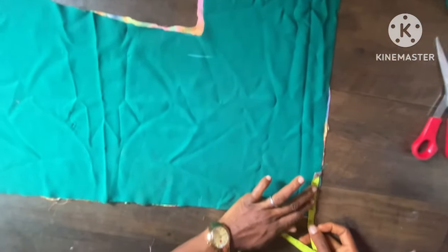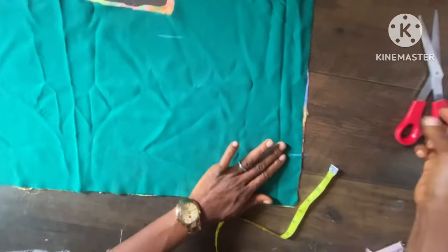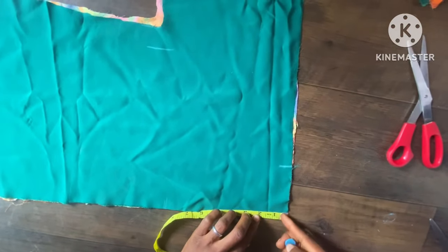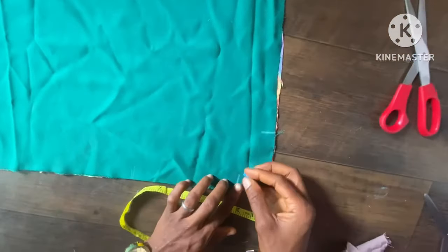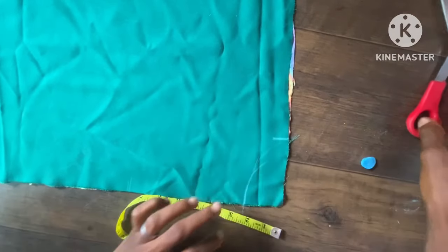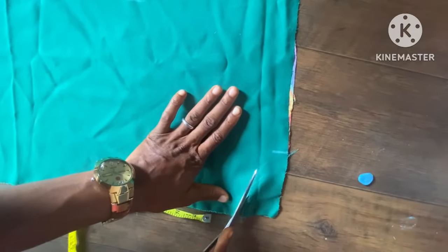For the neckline, the width I'm using is 3.5 inches. Normally it would be 3 inches, but since we're still going to join it at the center, I'm adding half an inch. The deepness is 2 inches. I'll connect them together and cut it out.